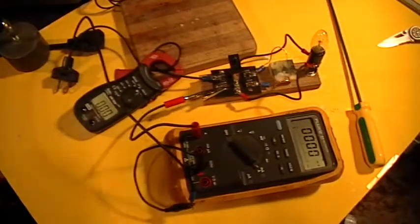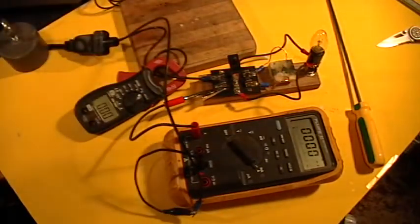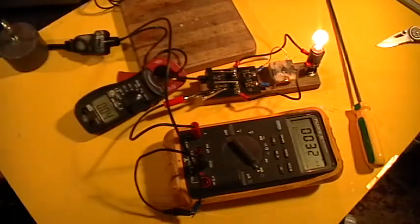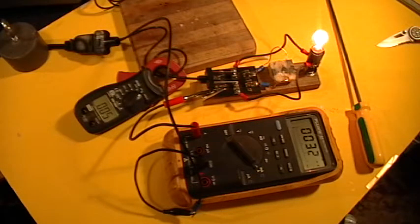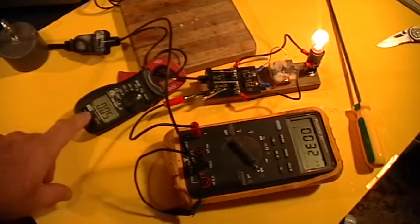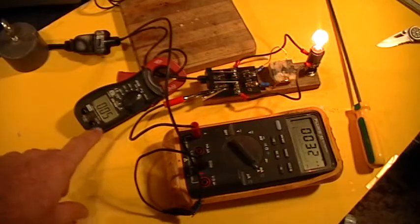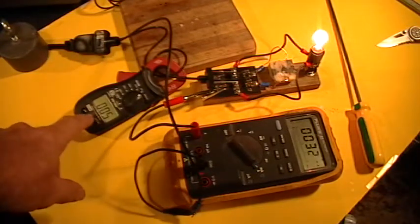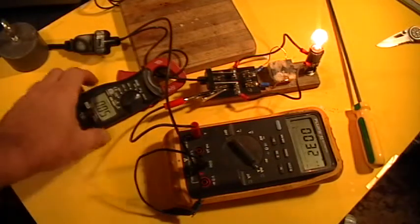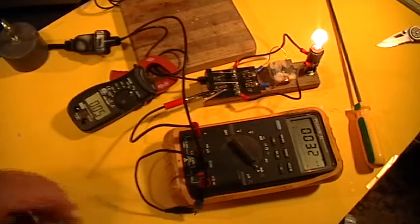Alright, so now let's plug it into the mains and see what happens. Mains power — good solid indication on both ammeters. 32 milliamps directly in. And this one is looped through twice so it's showing 50 milliamps, but that's not very accurate of course. Anyhow, the point is we've got a good indication on that meter and on this one too.